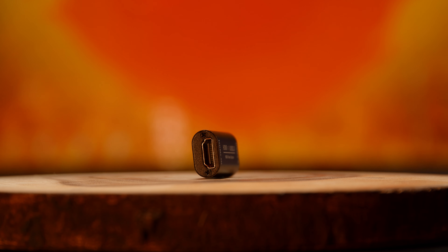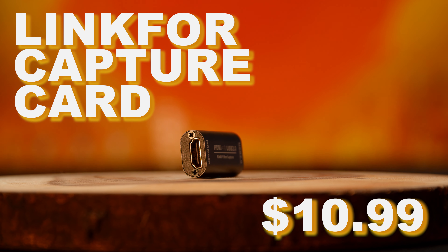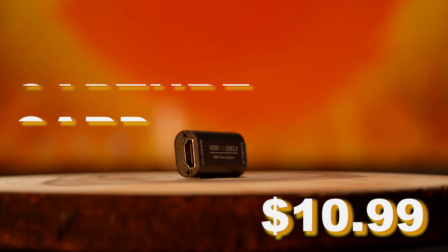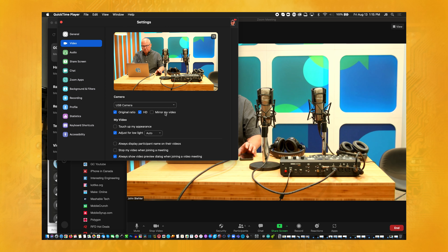My under $20 item is actually almost under $10 — it's crazy. It's this little HDMI to USB adapter. You're thinking, what would you want this for? This is $11 on Amazon Canadian. You can plug any HDMI video source into this, plug it into your computer, and then on Zoom you could have any camera be your camera — an SLR, anything that has HDMI out. You could also plug in a Nintendo Switch, because that's HDMI.